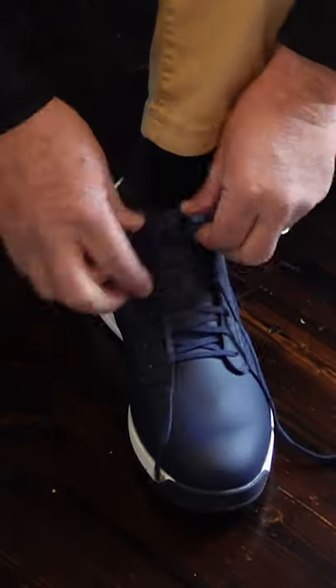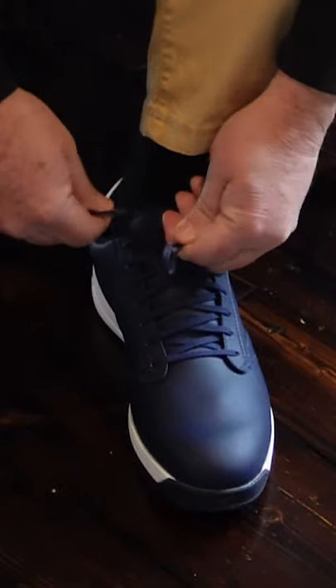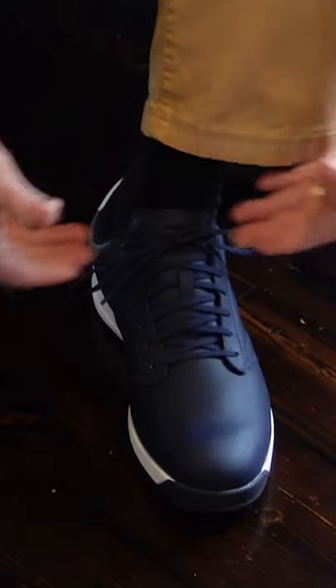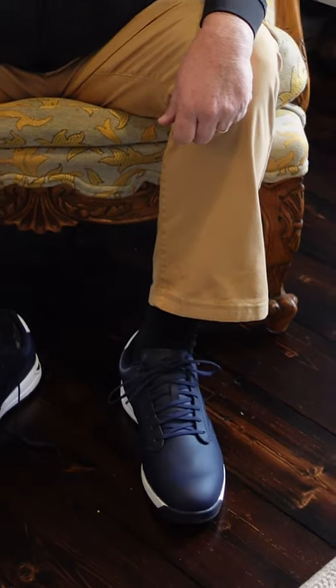If I do the opposite and tie it left-handed — instead of going around that way, I go over the top and then come around. So it's now flat and horizontal, and it won't come undone.